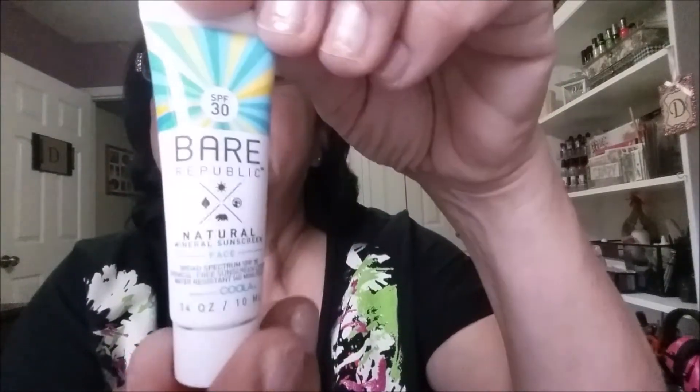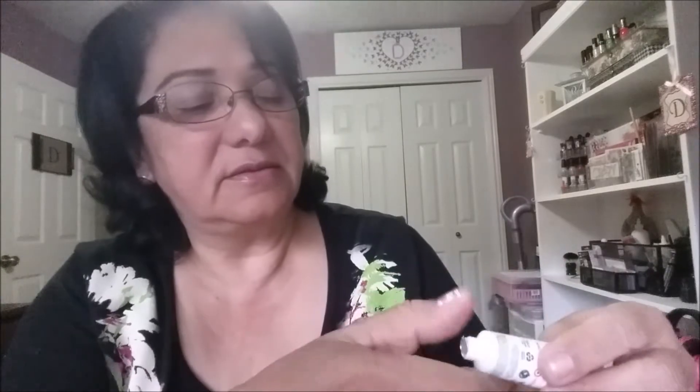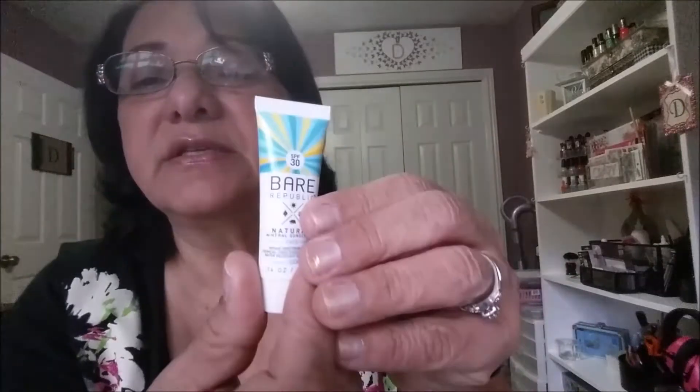And this is Bare Republic Natural Mineral Sunscreen. I took off a bit too much — oh wow, I'll use it when I go swimming. Oh my god, that feels so silky, that feels nice. It doesn't feel like vaseline or oily at all — it's silky. I'm gonna have to look into this one. It doesn't smell too much of anything, but it still smells a little bit good.